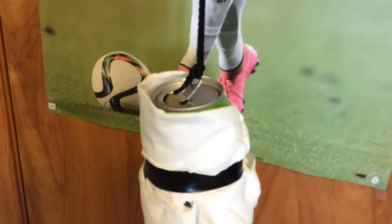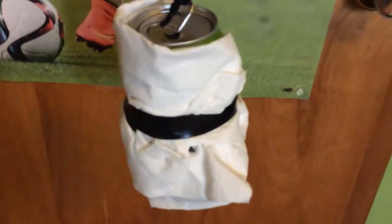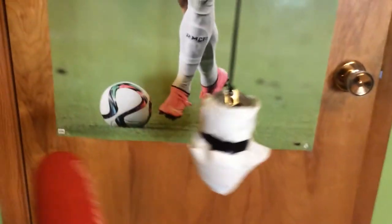What up guys, Soccer Dude here, and we are going to do another video. I'm showing you how to make an indoor homemade baseball hitting machine — whatever it's called.